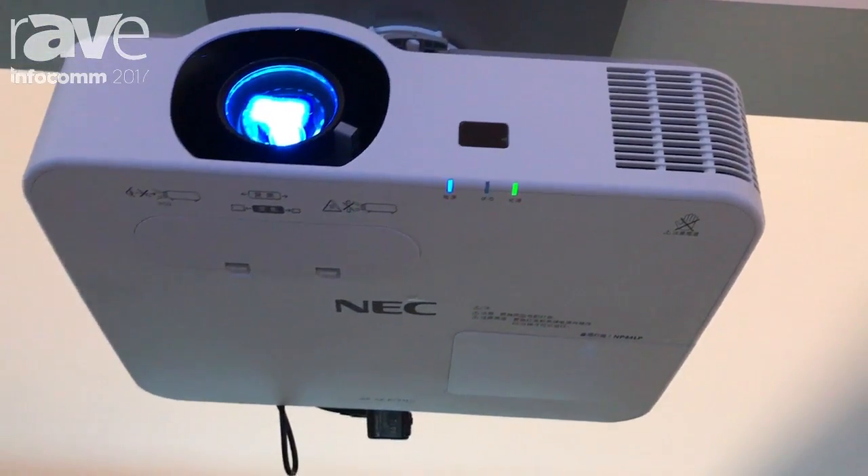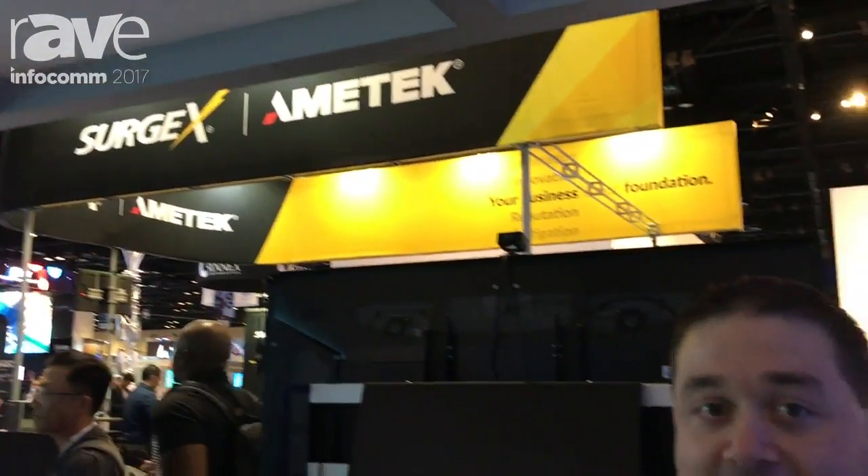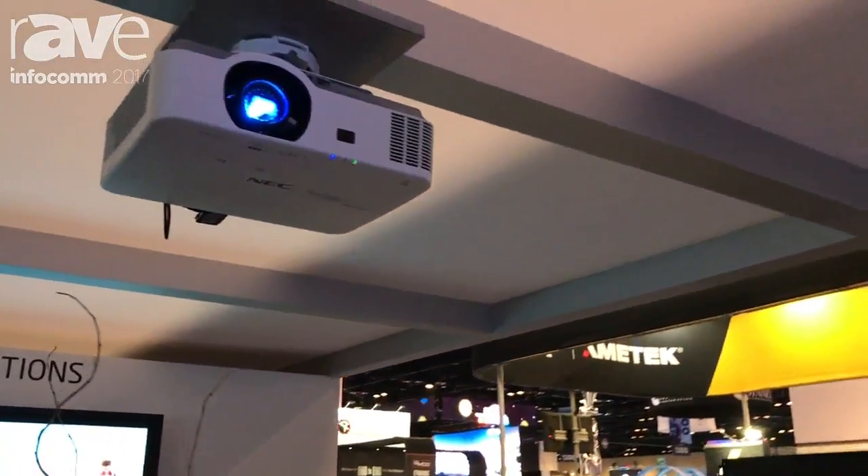Hi, this is Ryan with NEC, and we are here in the collaboration solution section of our booth. I am standing underneath our P554U P-Series installation projector. This projector is affordable but still has some of the advanced installation features like lens shift.